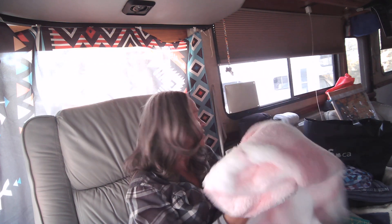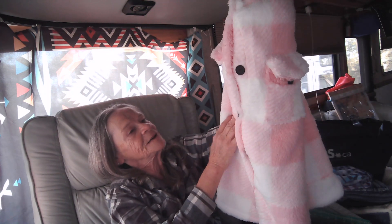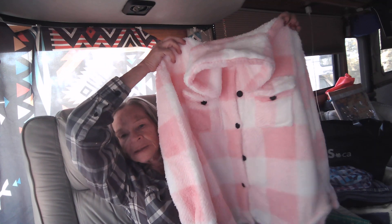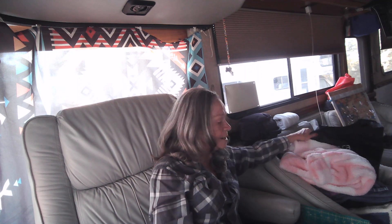Last year I kind of got rid of most of my winter clothes, so I ordered this little shirt. It's nice and fluffy. I don't know why they put black buttons on it, to be quite honest with you, but it's okay — it's really cute. It's nice and fluffy and it'll be a nice sweater-type deal that I can throw on in the fall or the winter if I need something underneath another coat.